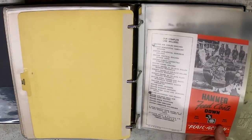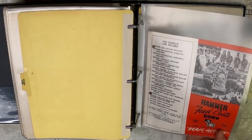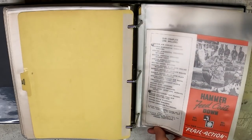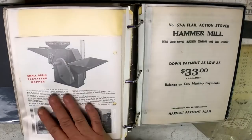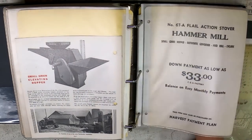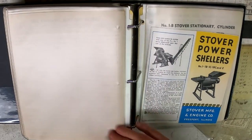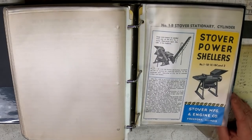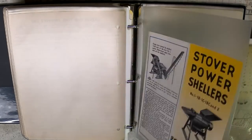This literature shows Stover Manufacturing and Engine Company, Freeport, Illinois — it doesn't use the Oliver form numbers, so it was a separate company. Once again a different form number on the next piece too.